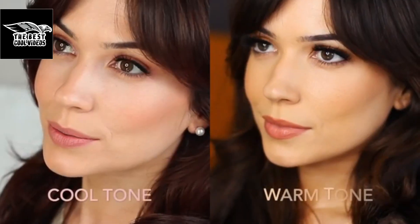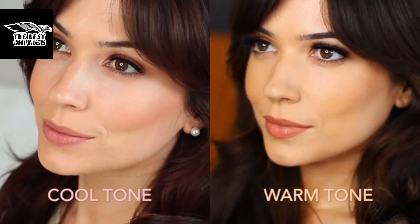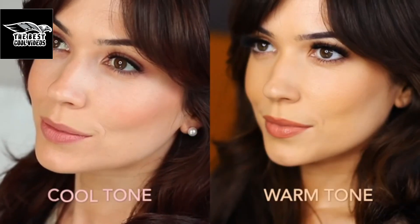A few weeks ago I showed you how to create a very similar look using more rosy blushed tones for cooler skin tones. This week we're going to be focusing more on the warmer skin tone and potentially even an olive skin tone as well.